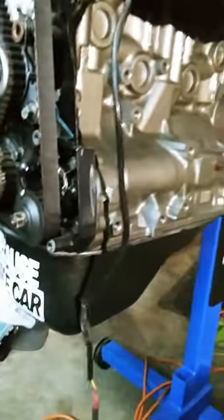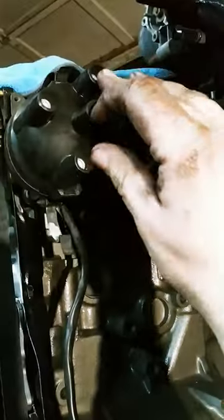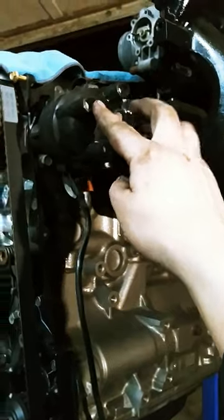Second is the distributor. I know a lot of guys are having trouble with these distributors trying to find information. On your cap, really simple — when the cap's on there it's going to be the bottom one, the bottom one connected here to the clip, and that's number one. The firing order is 1-3-4-2 clockwise. That's your firing order.